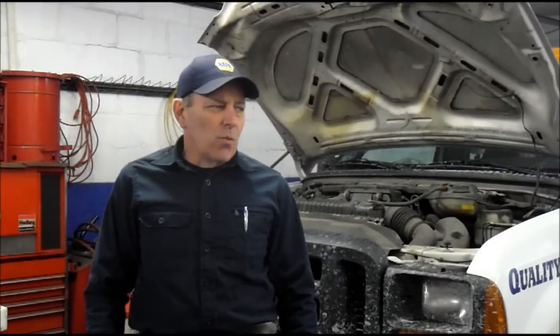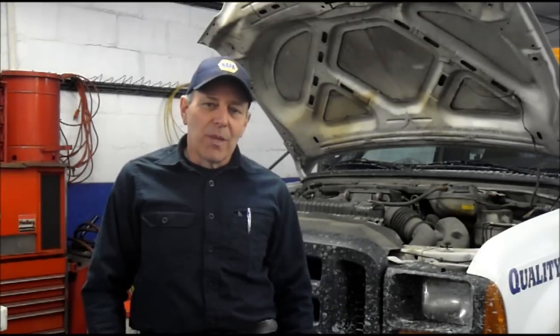A lot of you are probably thinking that this guy's working on this truck an awful lot. This is actually one of my commercial accounts. They have a lot of trucks and they're all very similar, so it's not the same vehicle.